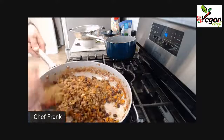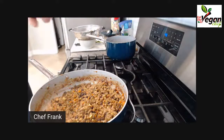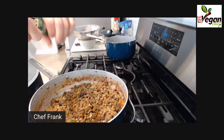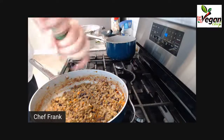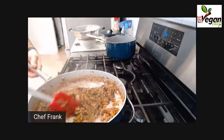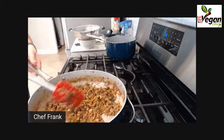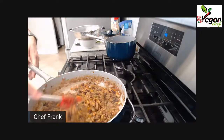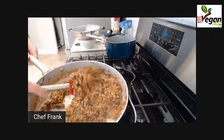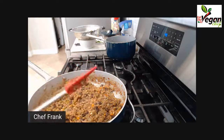Now we're going to expose the mixture to the heat. This is the time to add additional flavor. If you cook with salt, now is the time to add it. Then we are going to cook down the liquid and moisture in here. It's very important to keep this mixture as dry as possible. That's why I don't like to give fixed measurements of liquid — everyone uses a different amount.